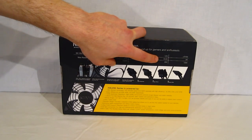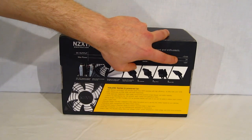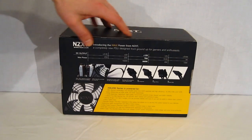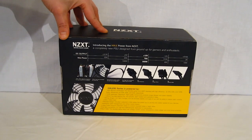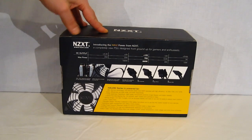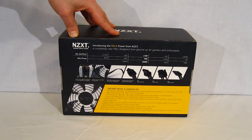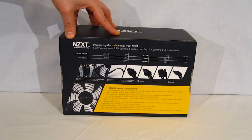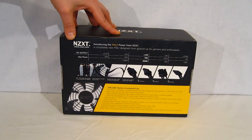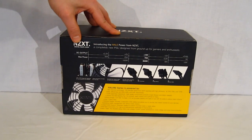Minus 12 volts, 0.5 amps, 6 watts. 5 volts SB, 3 amps, 15 watts. You've got a big focus on that single strong power rail. That's going to come in really handy — today we're going to be putting this into a bulldozer system with a 6950 video card. In that type of scenario, using the single rail, that bulldozer when it's overclocked is capable of drawing well over 400 watts by itself.